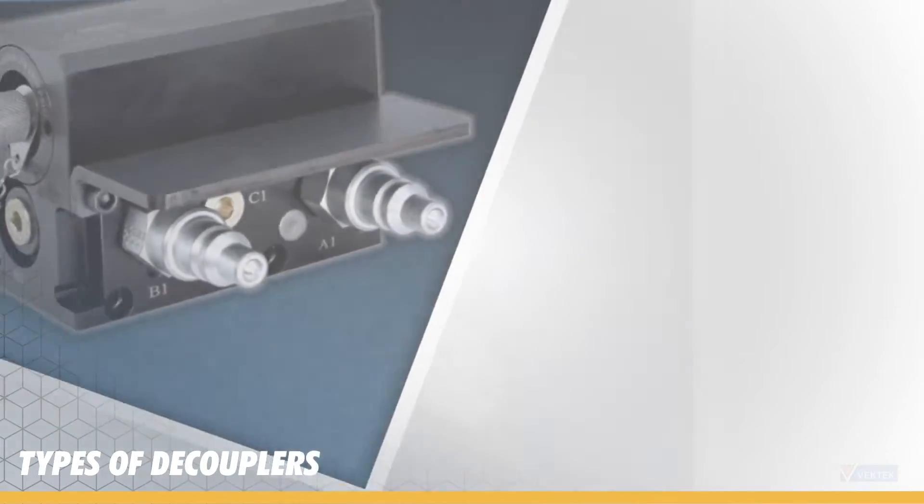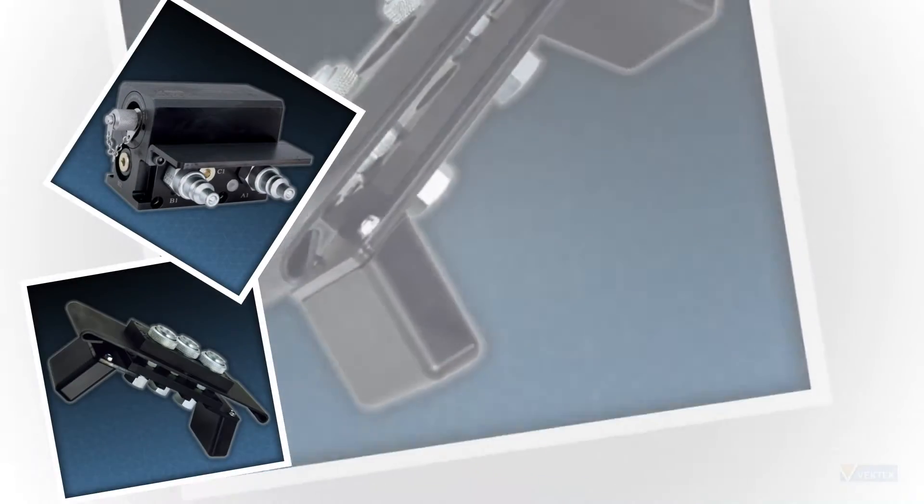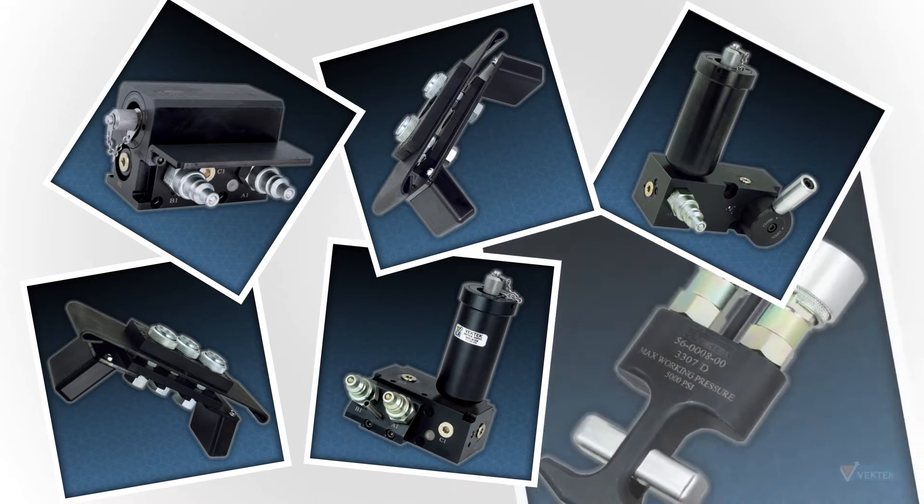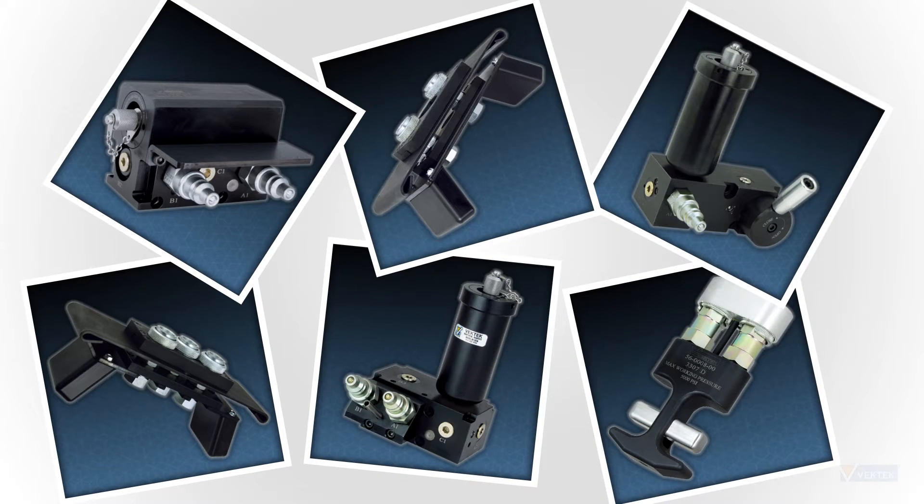A pallet decoupler allows us to connect a hydraulic power supply to a fixture, energize that fixture to its proper pressure, and then disconnect the power supply before allowing the fixture to shuttle into the machining phase of your operation.